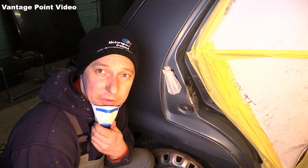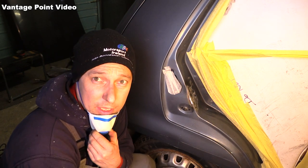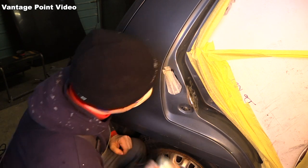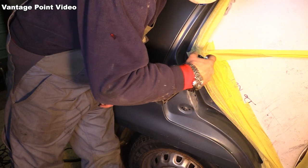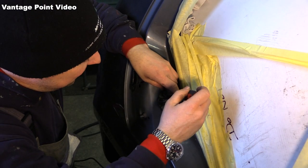I'll put a little skim of filler over that when I come to tidying up the rest of the bodywork, but in the meantime I'm just going to leave it in a bit of primer. I think that's the last welding job on the Charade.